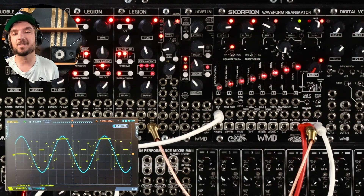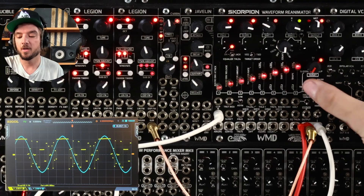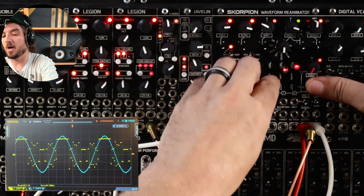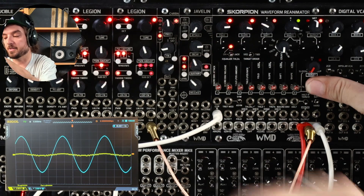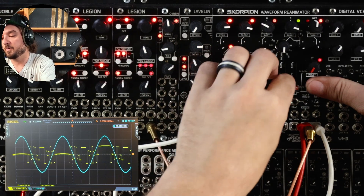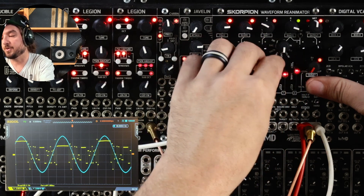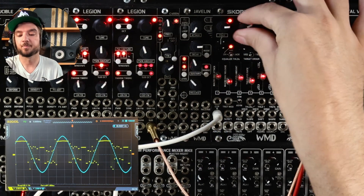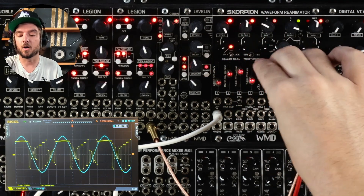With sliders, we can set our own targets using this three-way switch — we hold it to the left. Now we can draw in our own targets. With everything down, there's no place for those waveforms to go, so we just get pretty much a straight line. As we bring these in, we can basically enable the wave folders but also say what the amplitude is going to be at the end of that wave folding segment. Super fun to experiment with just drawing in your own targets.